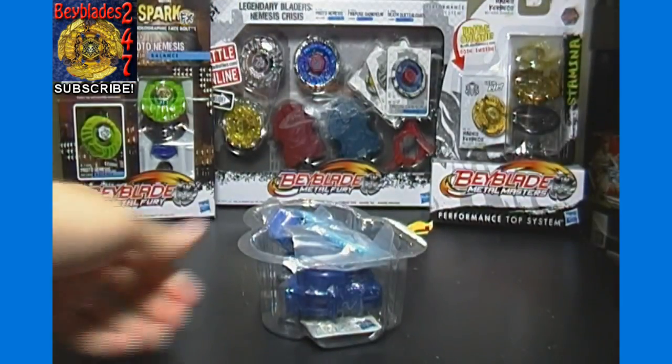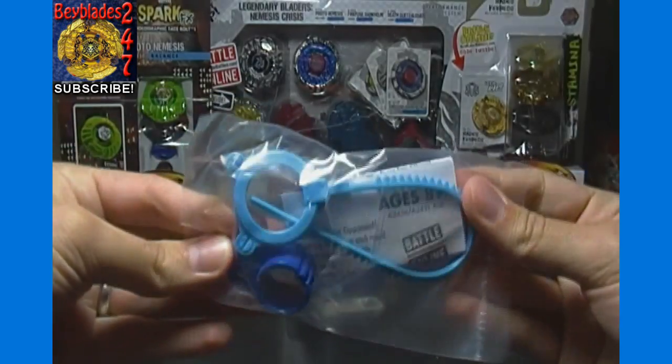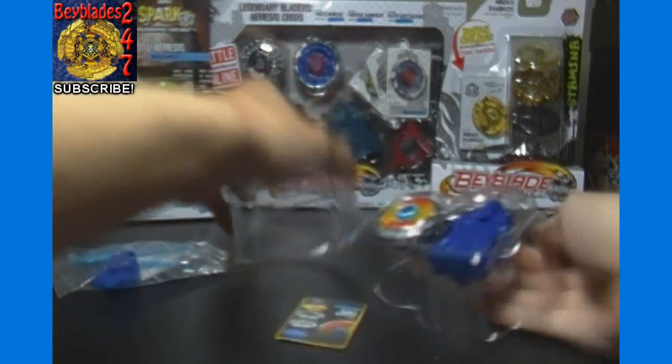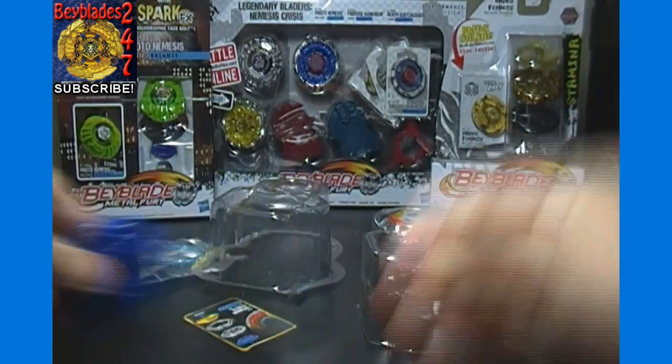We'll go over that in more detail as we get this out. Here is the Ripcord and Assembly Tool, both in different shades of blue, and the actual launcher here is the same blue as the Assembly Tool.